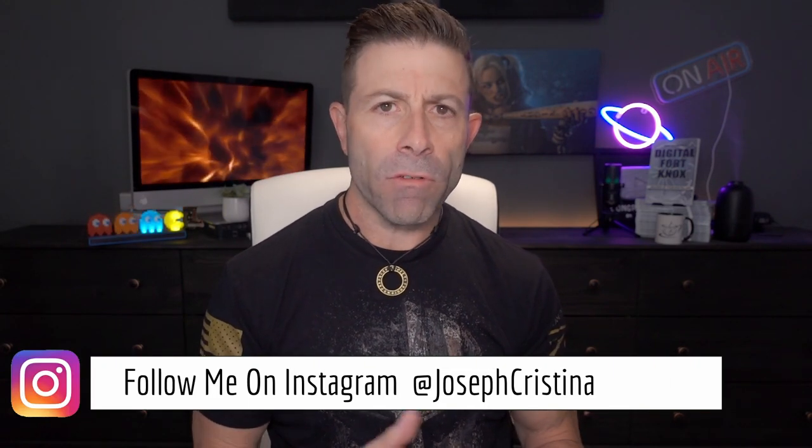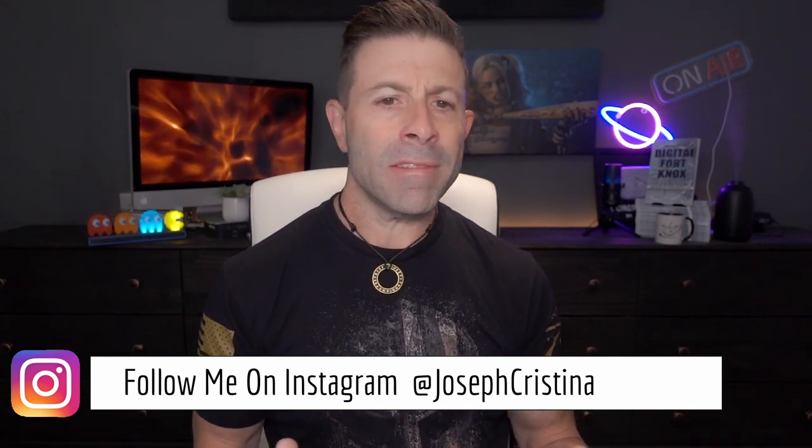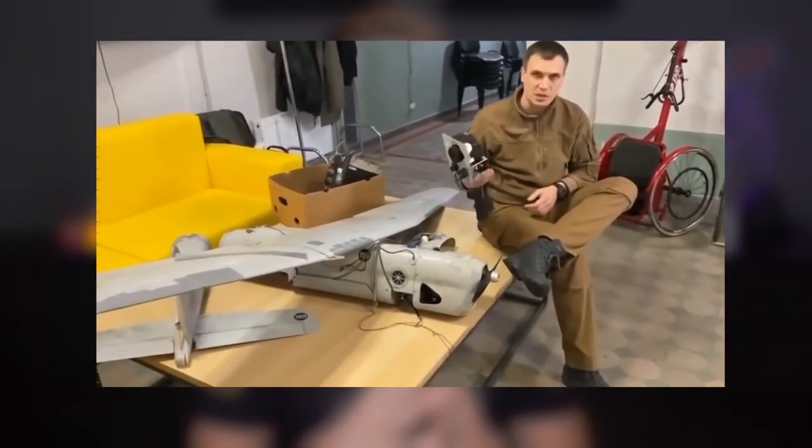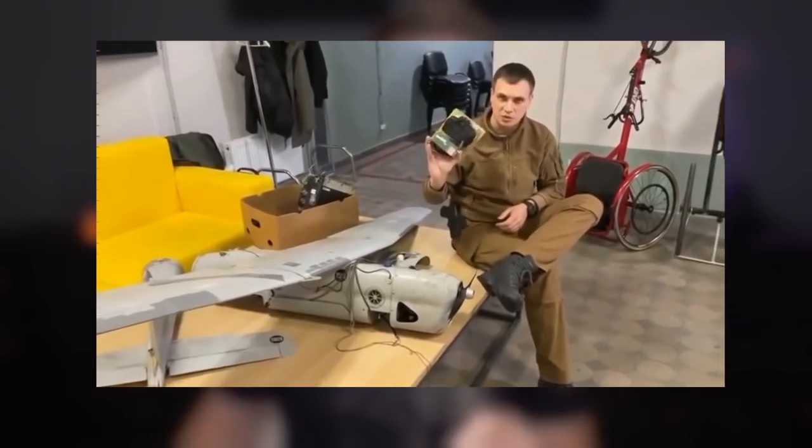What I find very interesting in this article is it really shows how low-tech these UAVs coming out of Russia are. The UAVs we see here in the United States are crazy sophisticated, but these are literally put together with duct tape. Anyway, I want to read through this article because I think it's fascinating. There's also a two-minute video I'm going to play — you probably won't understand it unless you speak the language, but just seeing it is kind of fascinating.